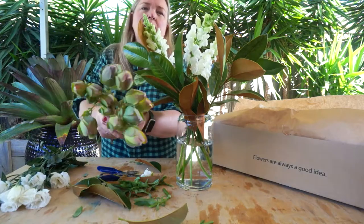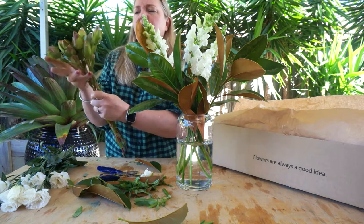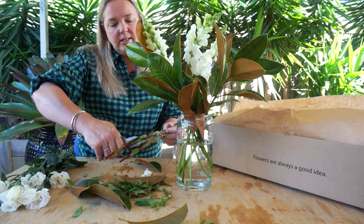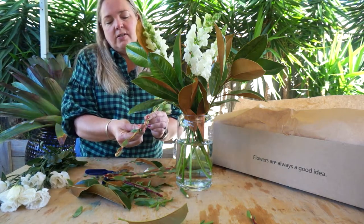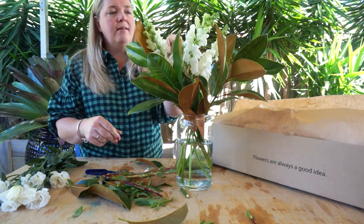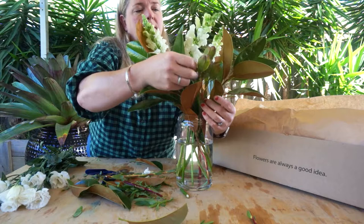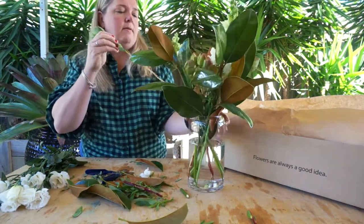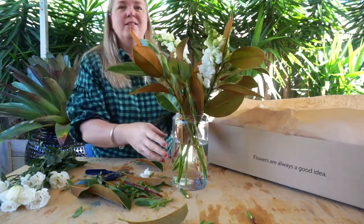Next we're going to work with the Leucodendrons, which are fantastic — nice and green. They're really rigid and are going to give you some fantastic longevity. Again, just give the stems a quick trim. As with the snapdragons, pull down either side to remove the foliage, then nestle them into any little gaps amongst the other flowers, giving the vase a little bit of a turn. It's looking great.